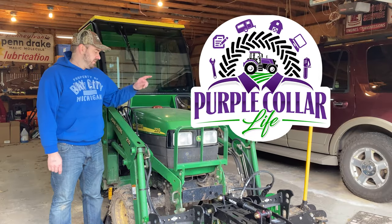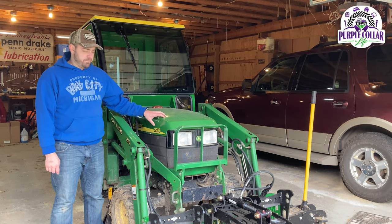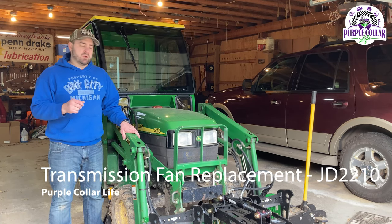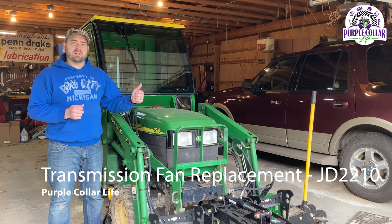Hi, Chad here with Purple Collar Life. I've got the John Deere 2210 subcompact tractor here — you can see it's jacked up. If you haven't watched our previous video about how I broke the John Deere 2210, go ahead and give that a look.